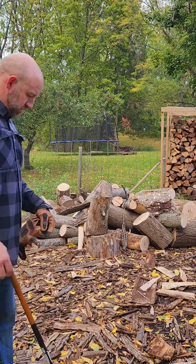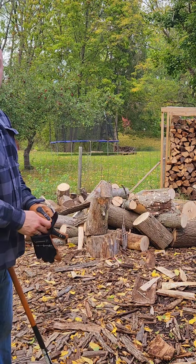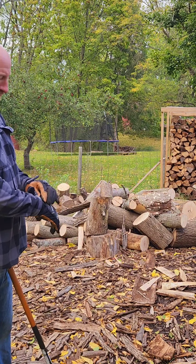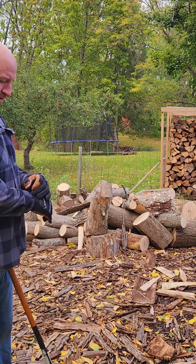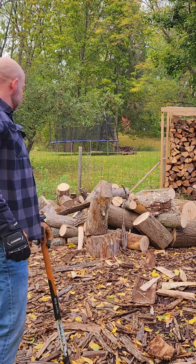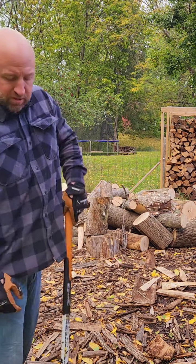Alright, so I was splitting some wood that I got from a buddy, and I came across a type of wood that I've never seen before. It's got red in the middle. I'm going to split this one and I'll show you what I'm talking about.